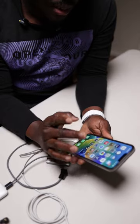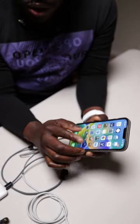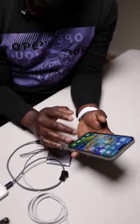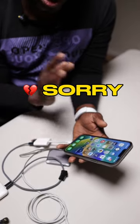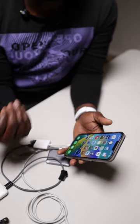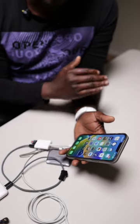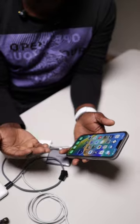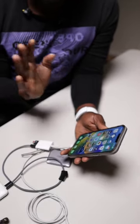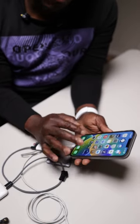One important thing to clarify: you cannot record using the native camera app. That's one downside — it's not like the iPhone 15 Pro Max where you can record straight from the native app to an external drive. Here you cannot do that, so that's the only caveat. You must use the Blackmagic app.